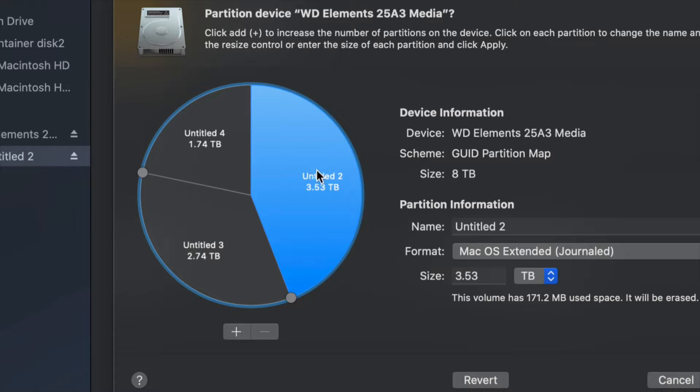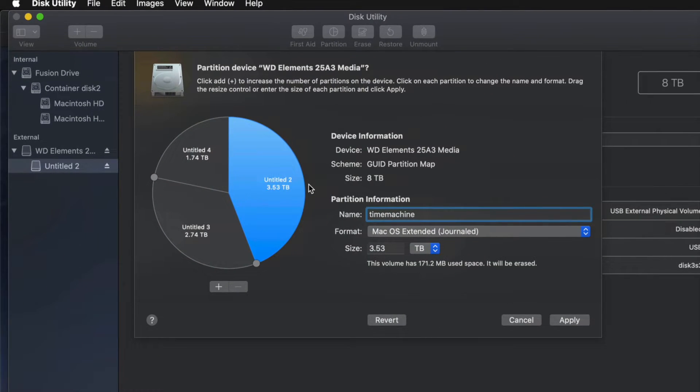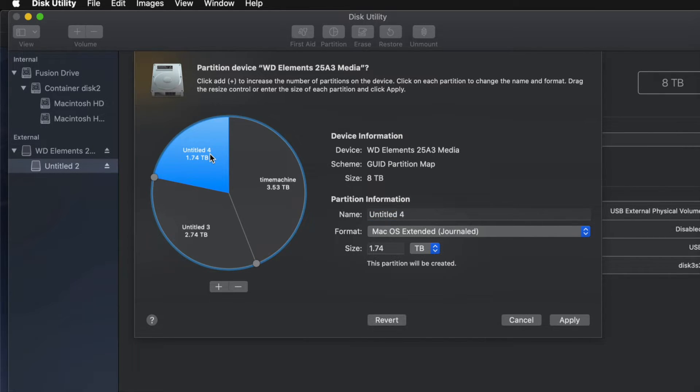For example, make one partition Journaled and name it 'Time Machine' — that should be the biggest partition. If you don't know how big to make it, think about how many files you have. If you have 100 GB of files, you need at least 200 GB for Time Machine, so it has enough space for your files, apps, and a complete backup.